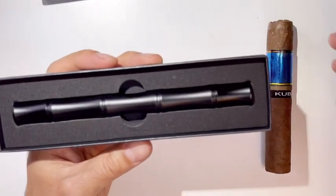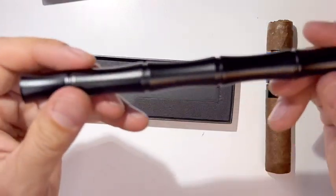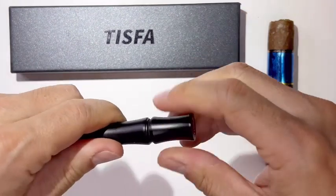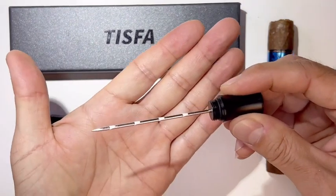So when you open it up, check this out — it's full stainless steel. It looks like a black bamboo stick. There's the logo on top, and when you twist it, it looks really sharp.